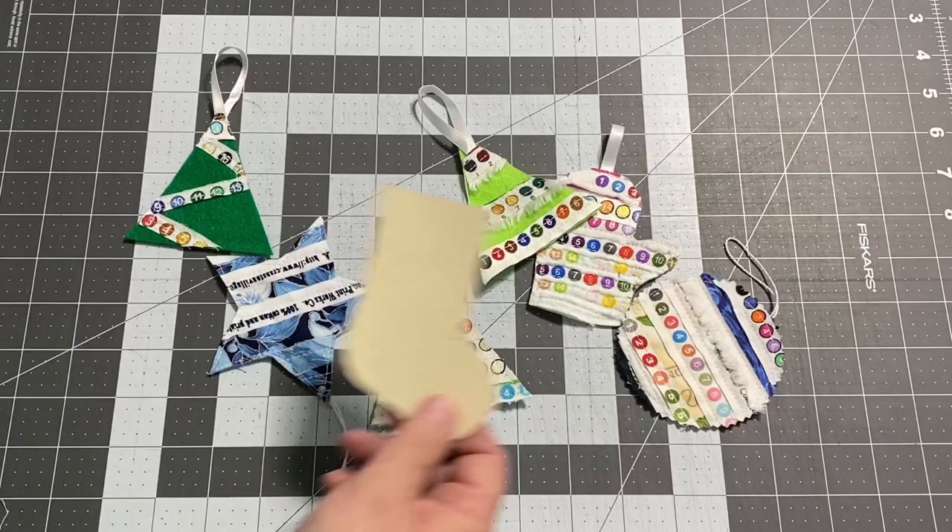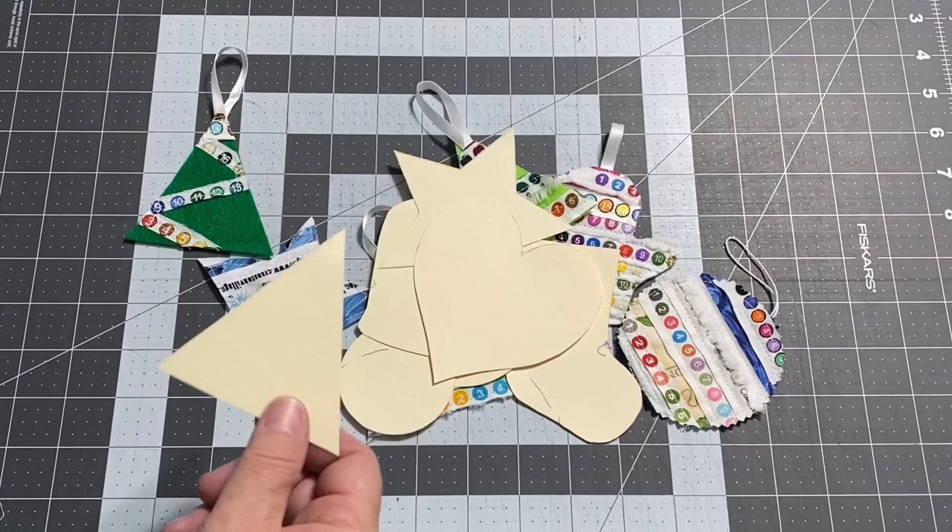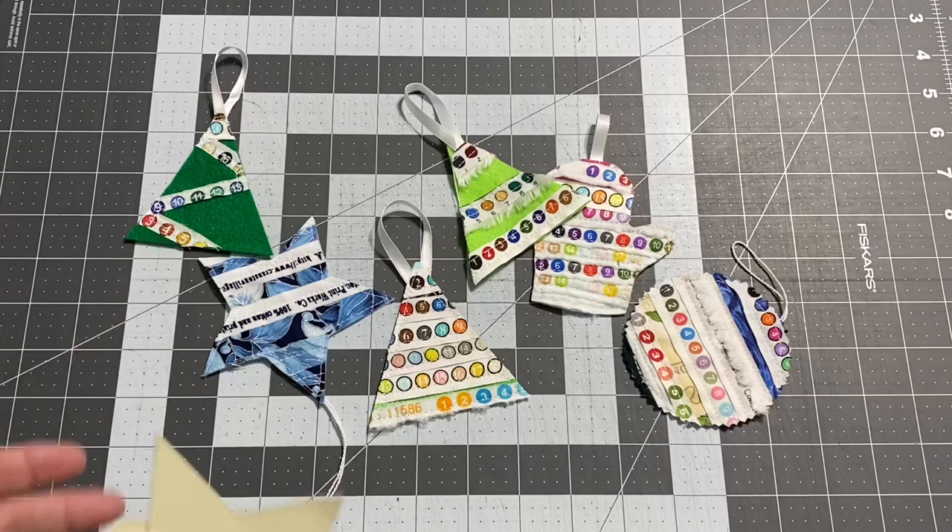I've decided that I cut out a stocking. I've got a large ornament, a small ornament, a mitten. We can do a star, we can do a heart, and we can do a Christmas tree. Basically any shape you want to do, you can do it — you can do it for any holiday and not just Christmas.